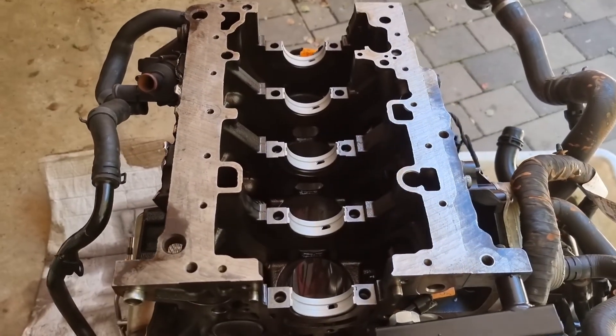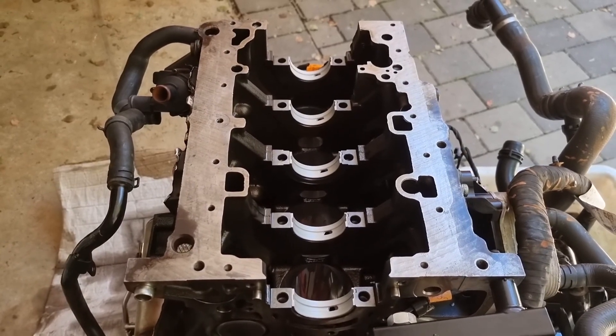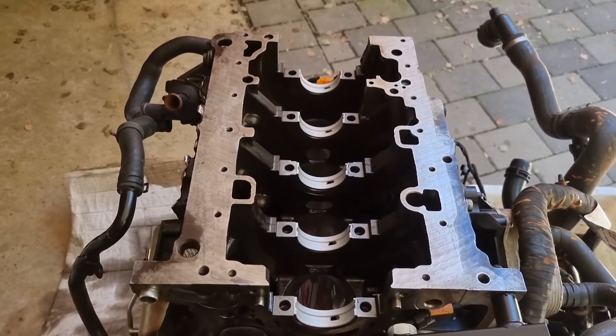We're going to torque the mains at 65 Newton meters or 47 foot-pounds, plus 90 degrees.